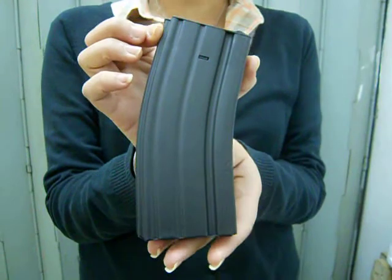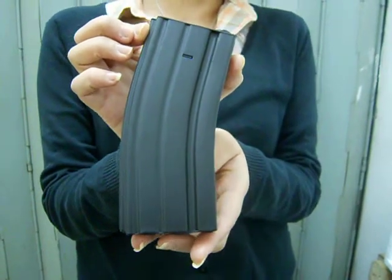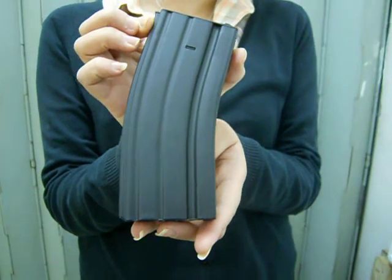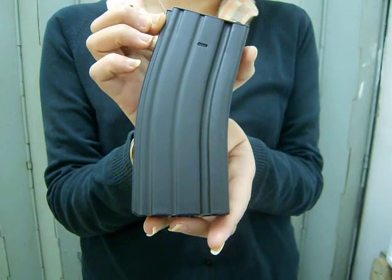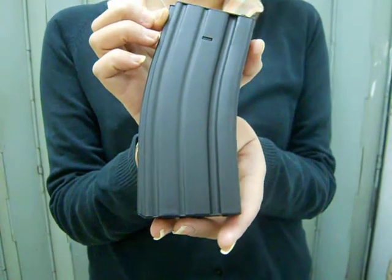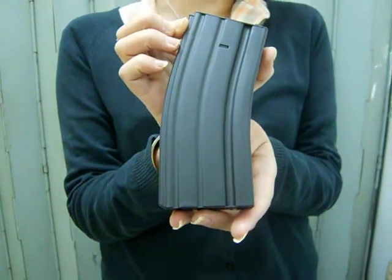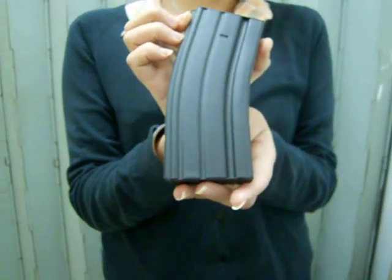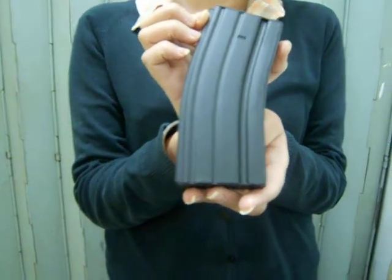This is suitable for most M series of airsoft AEG, such as Jingang, Tokyo Maui, GMP, ISC and D-Voice. For those who don't like the low capacity standard AEG magazine, this is a direct replacement of the standard one.